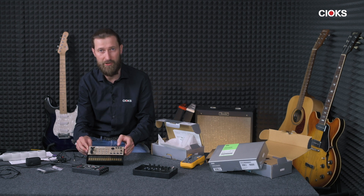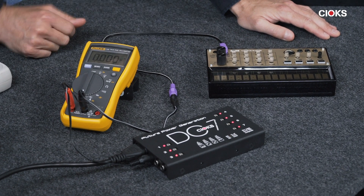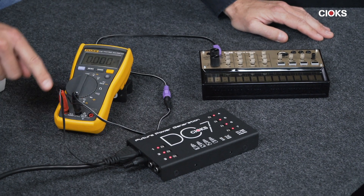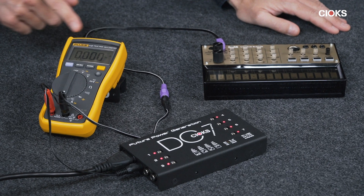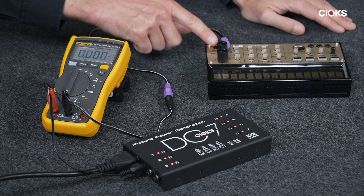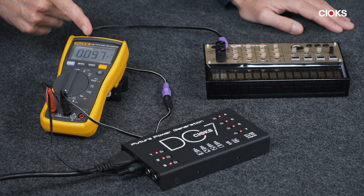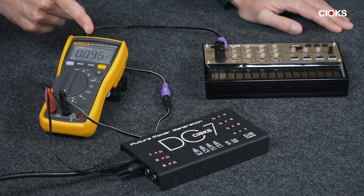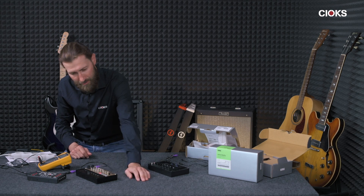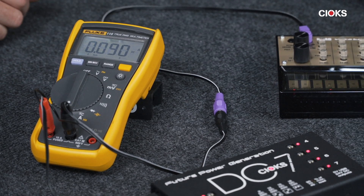Let's see how much current the Keys actually needs. Here we've got the Keys connected to the DC7 power supply, set to 9 volts, and we are going through the amp meter. Now we're going to turn it on to show how much current it's actually consuming. It's pulling around 90 to 100 milliamps when all the lights are flashing. We can also let it play — it has a demo song — and it's still around 90 milliamps.